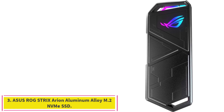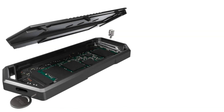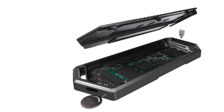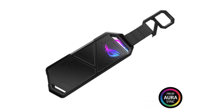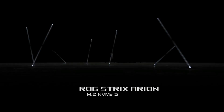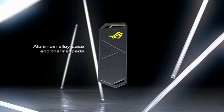Number 3: the Asus ROG Strix Arion Aluminum Alloy M.2 NVMe SSD Enclosure. If you want to transport games or other media and look good doing it, the Asus ROG Strix Arion is a great choice thanks to its angular design and AuraSync RGB ecosystem compatibility. It can move up to 10 gigabits per second, making it ideal for use with the PlayStation 5. USB Type-C 3.2 Gen 2 for transfer speeds up to 10 gigabits per second.